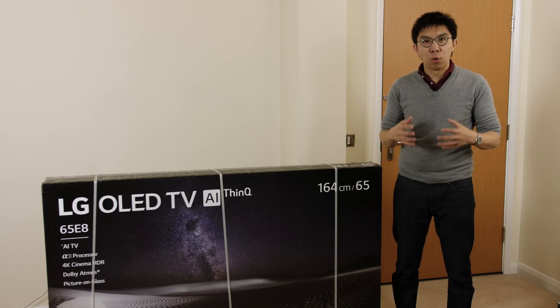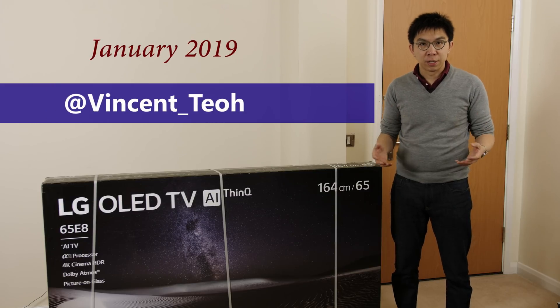In this video, we're going to investigate the risk of OLED burn-in. Hello everyone, Vincent Teo from HDTV Test here.